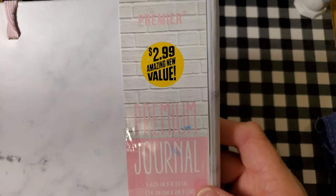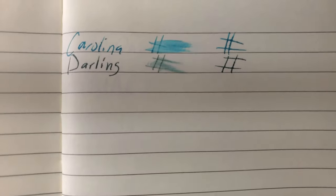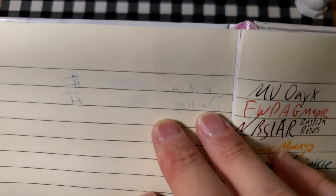The Premier Premium Journal from the 99 cent store. No feathering, but a little bit of bleeding and a little bit of ghosting. I might not use the back side of this paper.